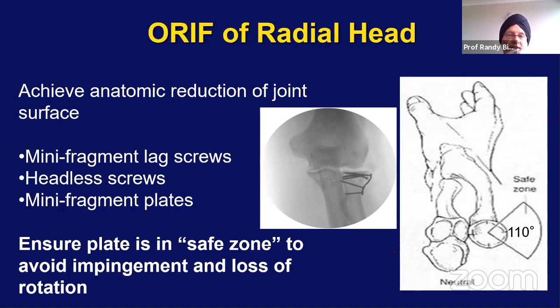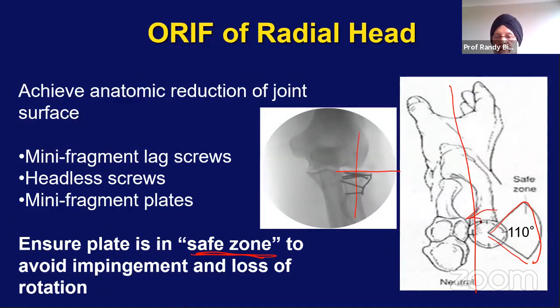If you are doing internal fixation of the radial head, the goal is to get the radial head back at its correct angle and correct height. A plate should be in the safe zone so it does not cause impingement against the sigmoid notch of the ulna as the radial head rotates. The safe zone: if you keep the forearm neutral, it's a 110-degree arc from that neutral position. Once you've exposed the radial head with the forearm pronated and you're putting a plate on, put the forearm in neutral and confirm the plate position — you don't want it too anterior or too far posterior.